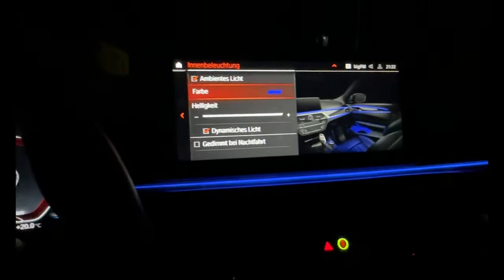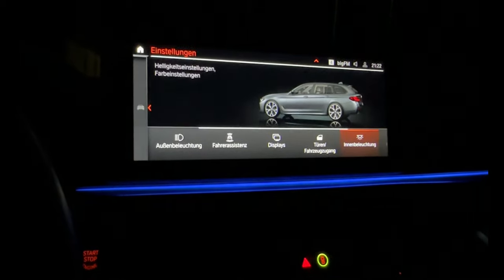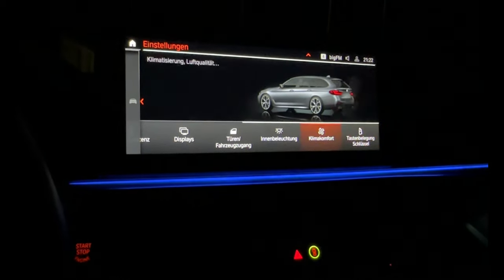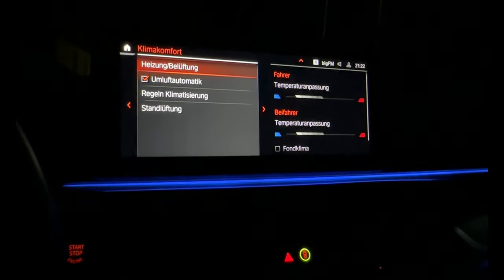Okay, let's get back. Now we have klima with its settings again.